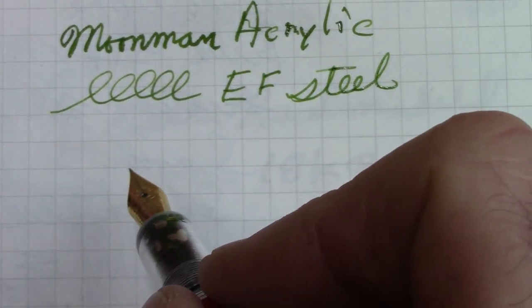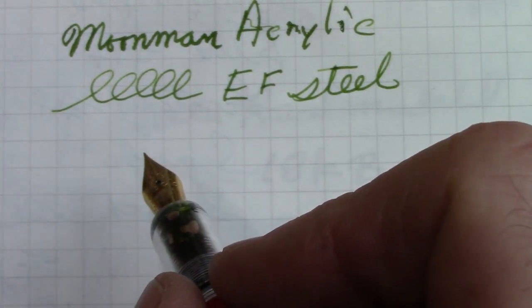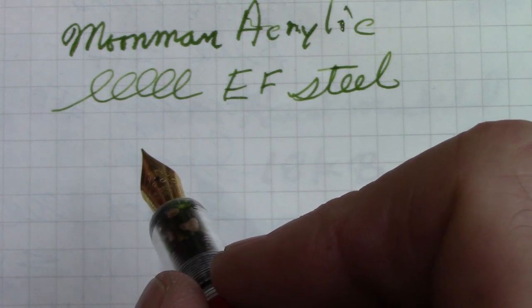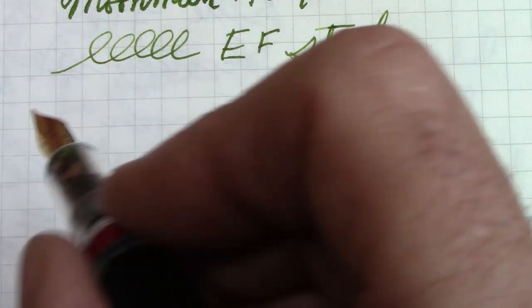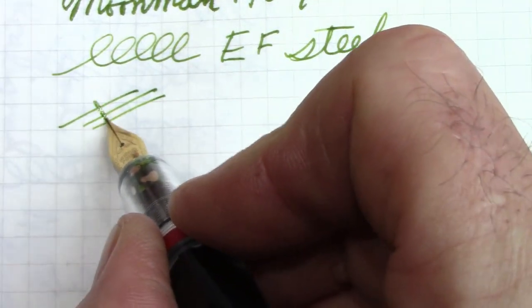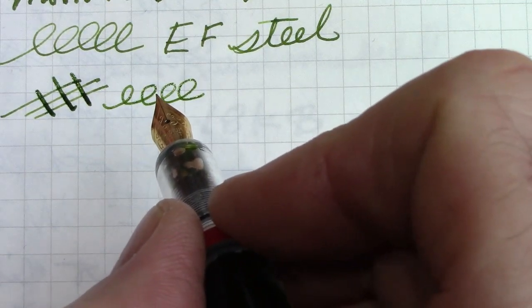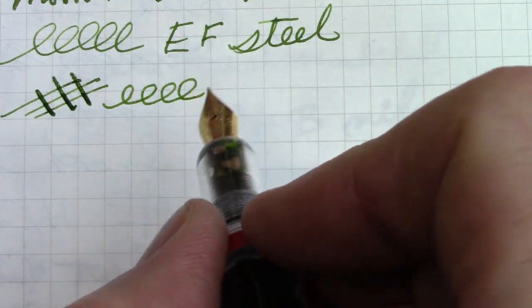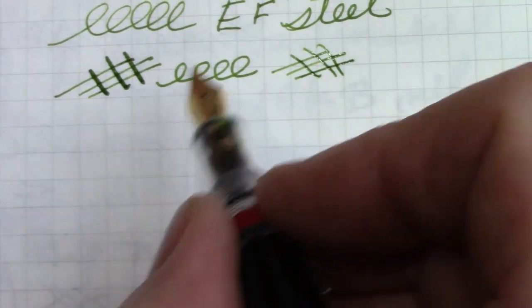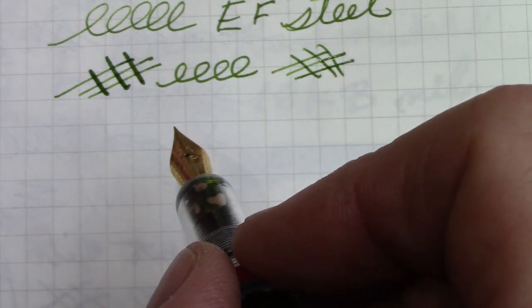Right away you can hear that this extra fine nib gives you a decent amount of feedback. This is Fabriano paper which has a little bit of texture to it — not as smooth as Clairefontaine or Rhodia and certainly not as smooth as Tomoe River, but I like it because of how it works with most of the inks I use. Overall this is not my favorite nib. It actually opens up a little bit on the downstrokes and you can get a decent flow. As an extra fine nib this works as well as any of them.